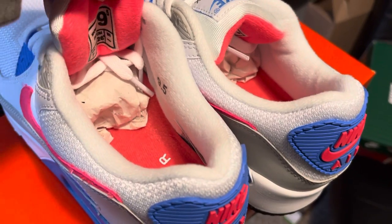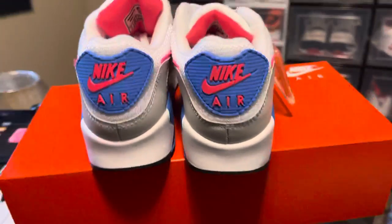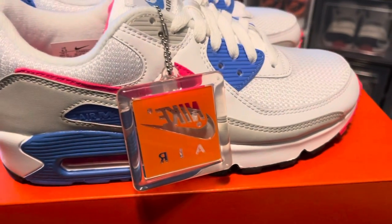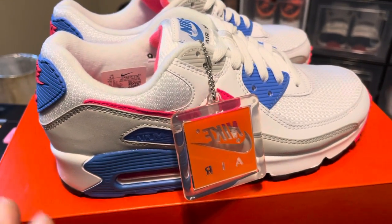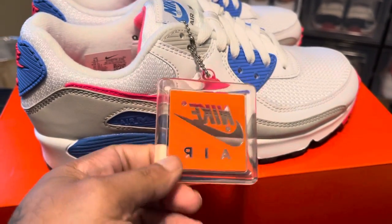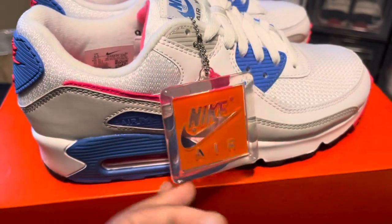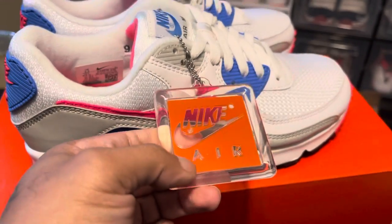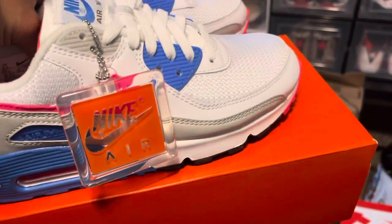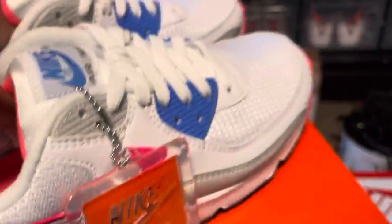Again, this is a women's shoe — a 9.5. Look at that hang tag. On every shoe that has a hang tag I never take it off. I love rocking the hang tag — I don't know, it's just something about them hang tags. But let's hit the bottom of these bad boys and see what that traction looks like.